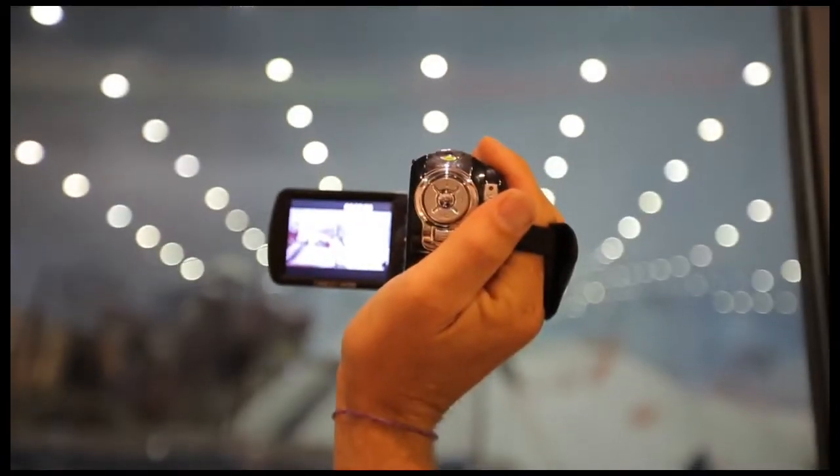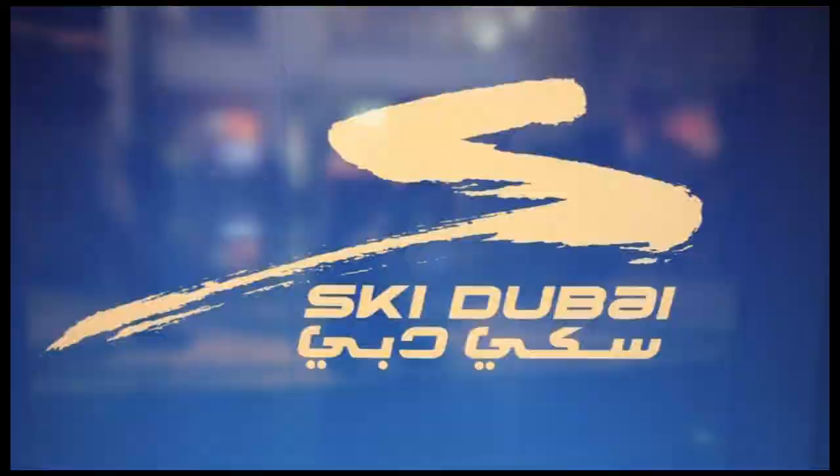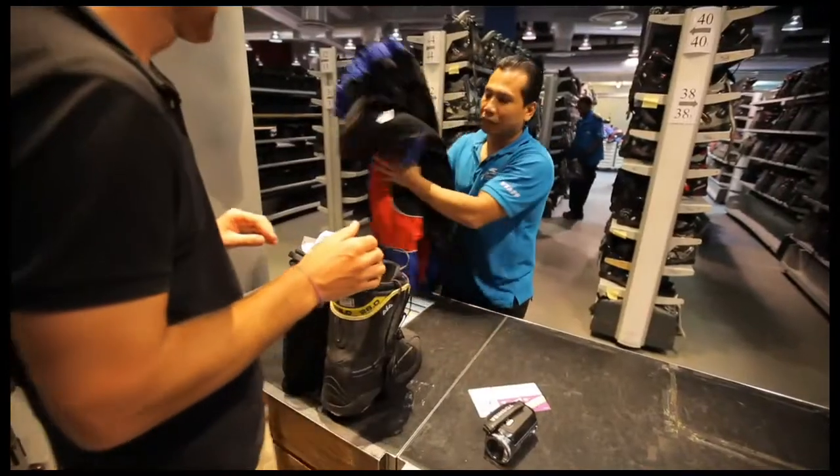Outside it's a scorching 48 degrees Celsius in this desert town. Time to cool off.